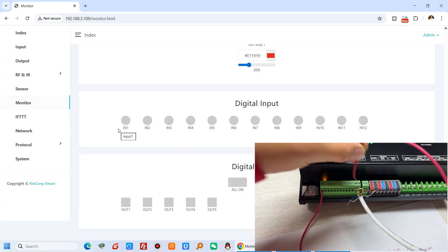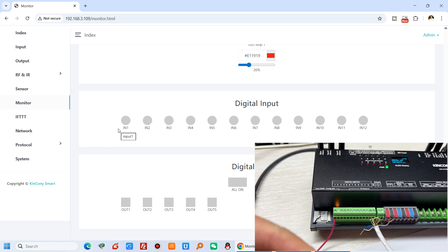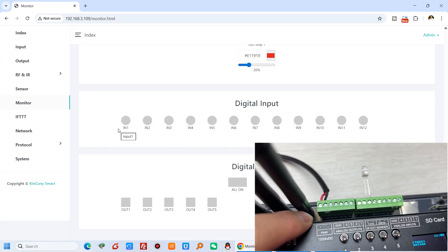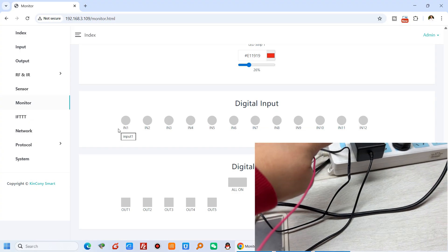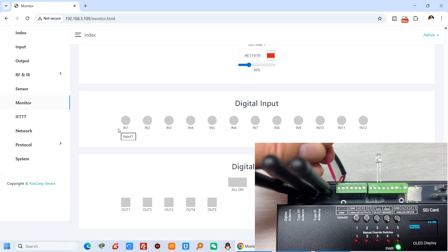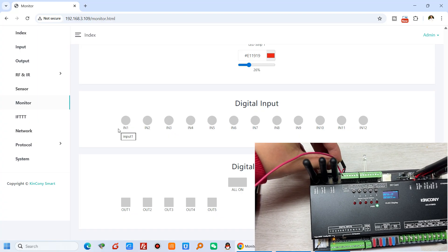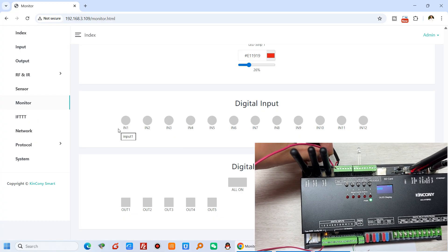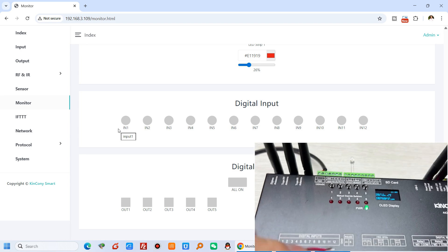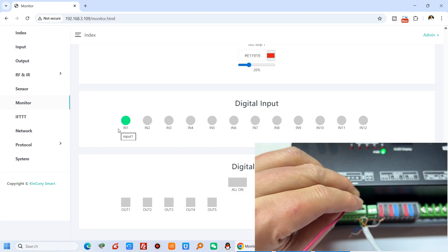So this is the dry contact signal - just whether shorted with ground or disconnected from ground. You can also see if I short with 12V or 24V - I have connected with 12V power supply, just this 12V power supply for this AIO hybrid. So you can see I short the 12V to digital input 1 - that means false. The digital input is false when shorted with 12V or 24V, but shorted with ground means on.